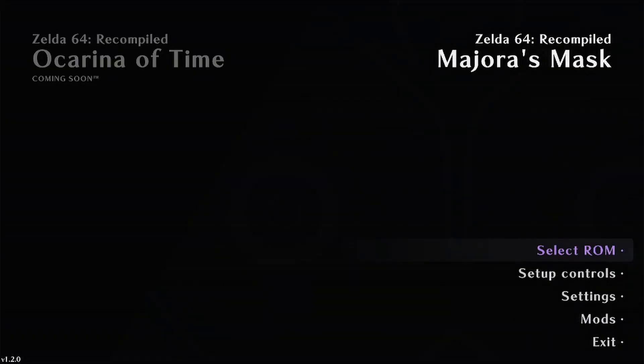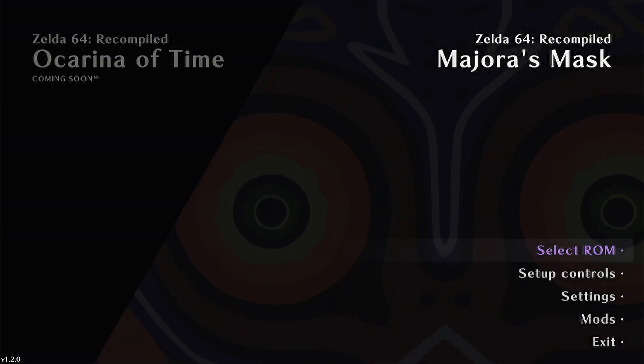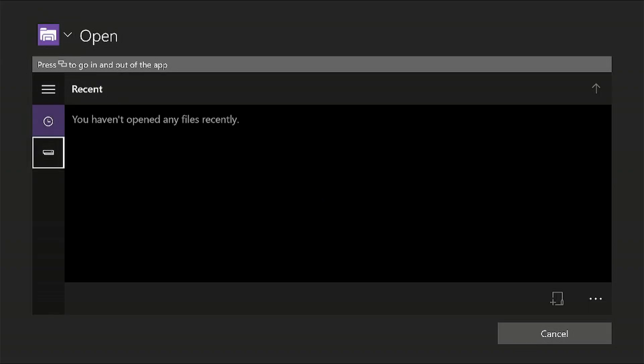Press the B button, scroll down, change it from an app to a game and launch it. Now you want to select where your ROM is. I have mine on a USB device. If you're going to use a USB device, it needs to be formatted as NTFS and it needs its permissions enabled. If you don't know how to do this, I have a video on it.